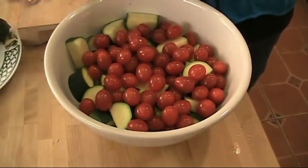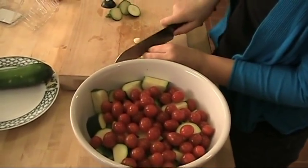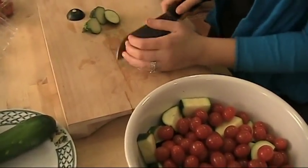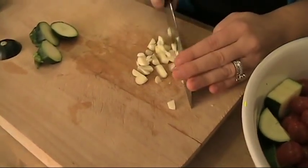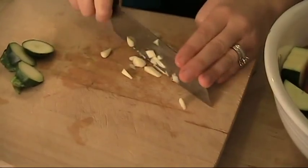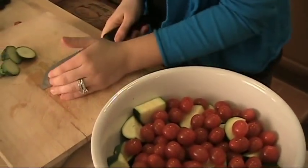Now I'm going to put in my garlic, giving it a rough chop. Nothing too fine — that's my oven telling me it's ready. I want my garlic not to be too small, or else it will burn.